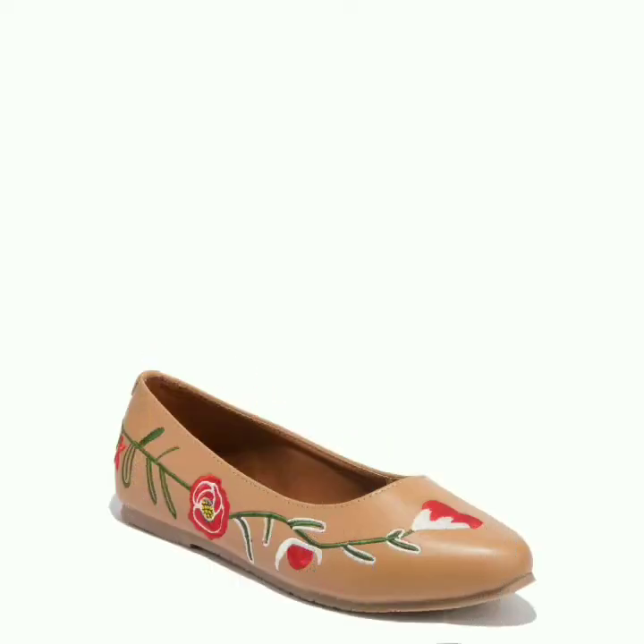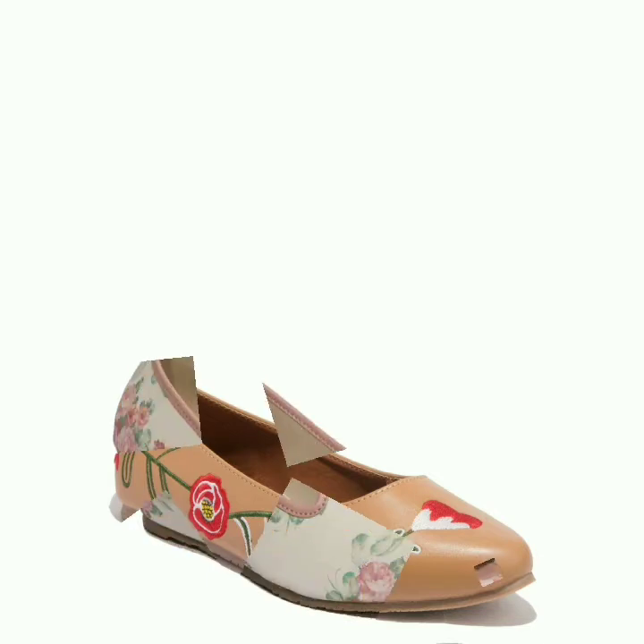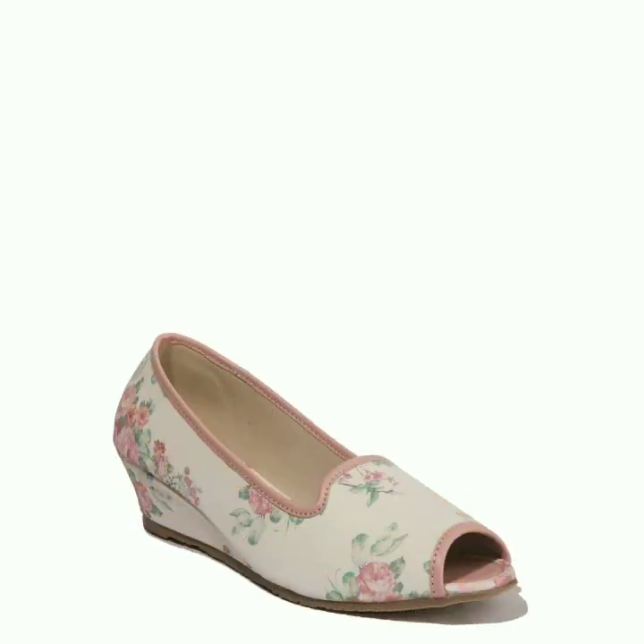You can wear this footwear comfortably for a party, casual outings, or the office. The design is very good and very beautiful. The material is also very good — genuine leather is used, and you can use it for any party or office occasion.